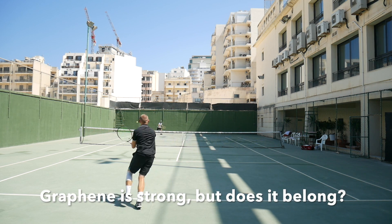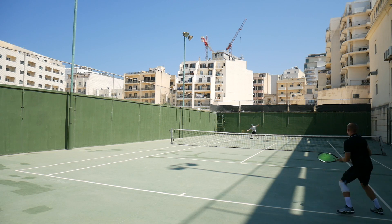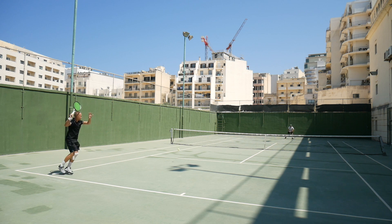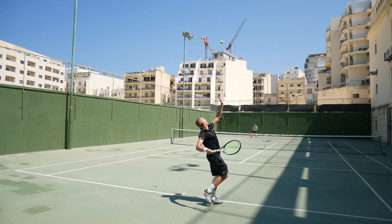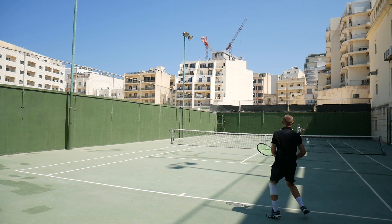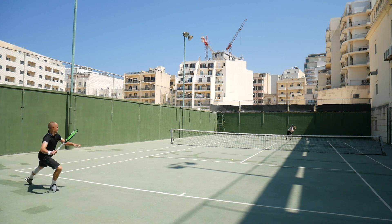I'm not sure what the sales have been for Head, but I guess they've been pretty good since they've decided to stick with the material in their rackets. They went through various iterations — there was Graphene, then Graphene XT where they claimed to shift the weight towards the tip and the grip, which is basically called polarization. Then a lot of complaints came in that the rackets were too stiff, increasing the risk for tennis elbow and wrist injuries. So in the third iteration, called Graphene Touch, the main purpose was dampening shock.